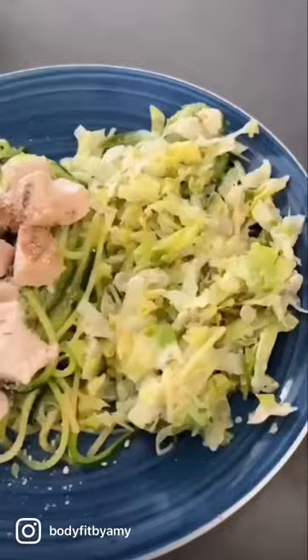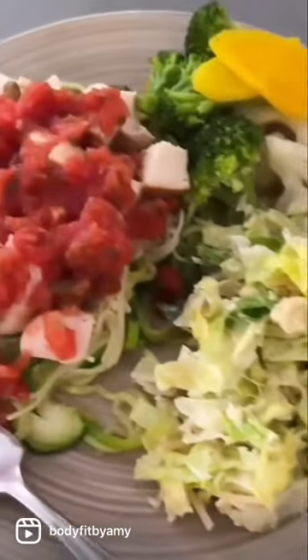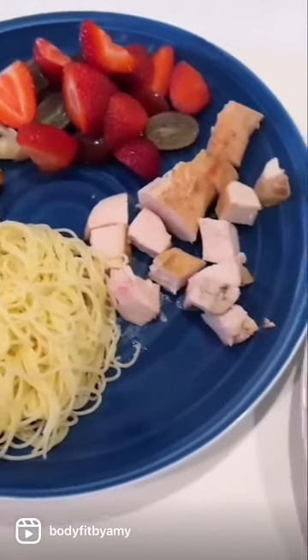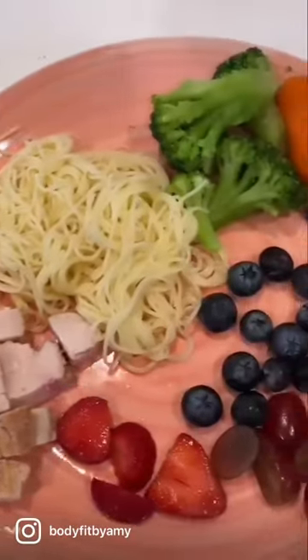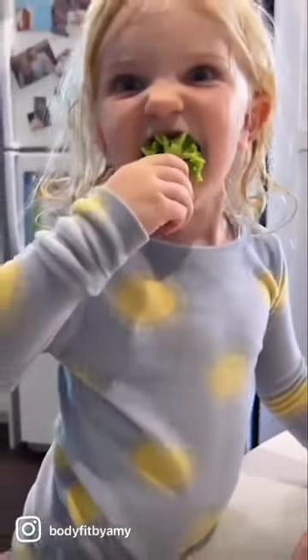Everybody's plate in the house looks a little bit different. We like to add some salad. My husband likes to go with some marinara sauce or salsa. The kids, of course, like everything separate, and that is okay. I'm just glad they will eat some veggies. Enjoy!